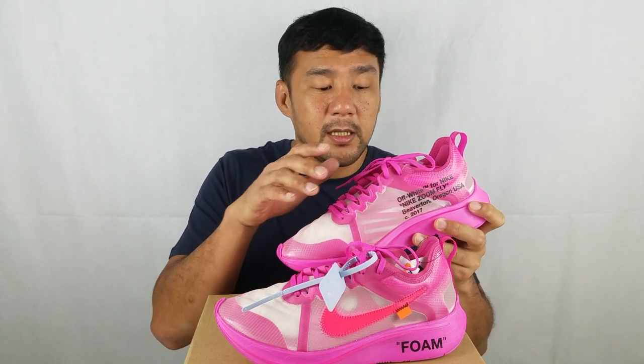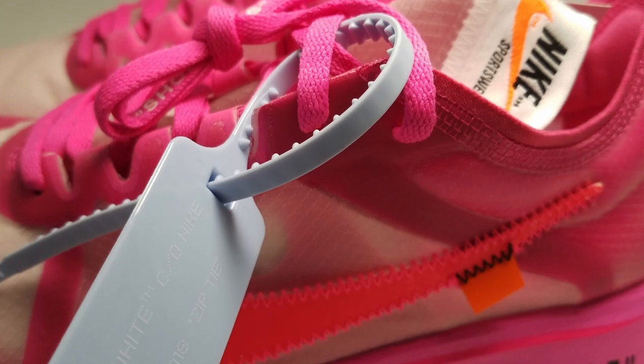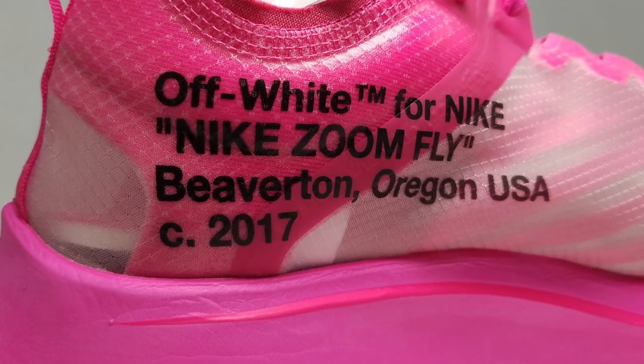Overall, this shoe is made for running more than anything else. It's very light, there's a lot of room in the toe box area, and the midfoot and ankle area is very secure. The design of the midsole definitely wants you to keep going forward. I don't see many people wearing this shoe casually, but if you're running or racing a marathon and you want to be different, this is the perfect sneaker.